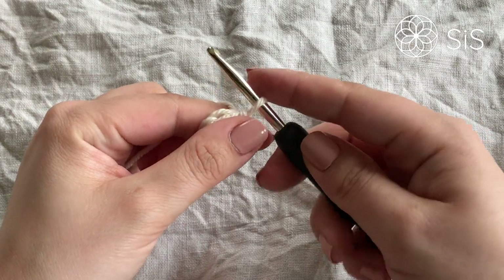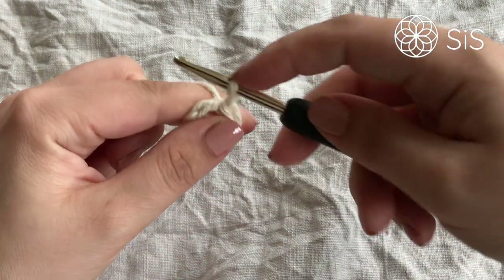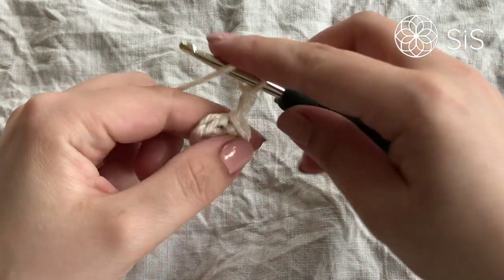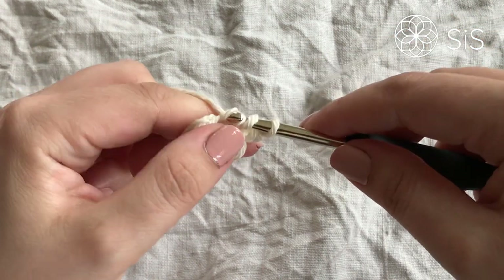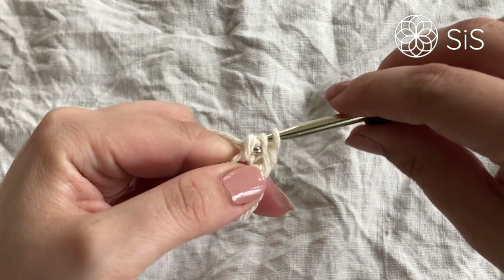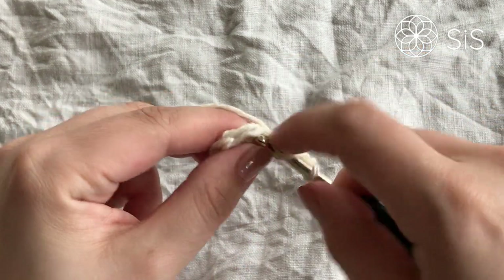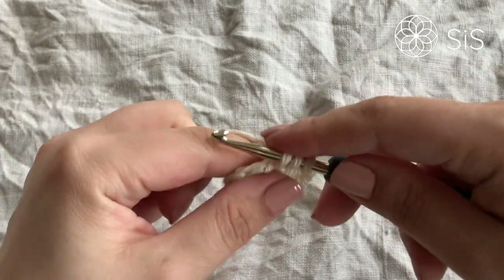For round number two, I simply raise my loop and work a standing double crochet — you can also do a chain two or three to the height of a double crochet. Then I go directly back into the same stitch and work another double crochet, so you should have two double crochets in that first stitch. Then chain one, and in the next stitch work two double crochets and a chain one — this is the repeat.